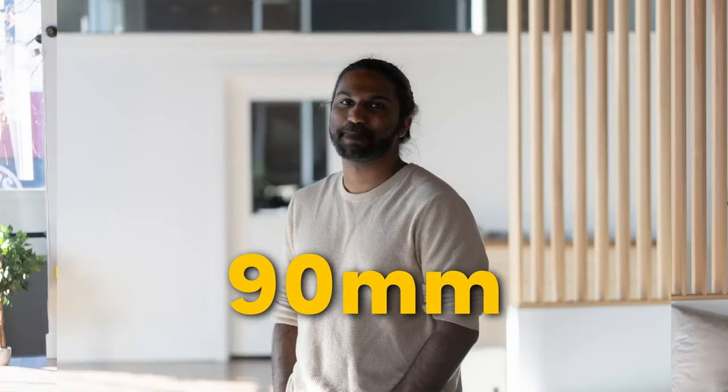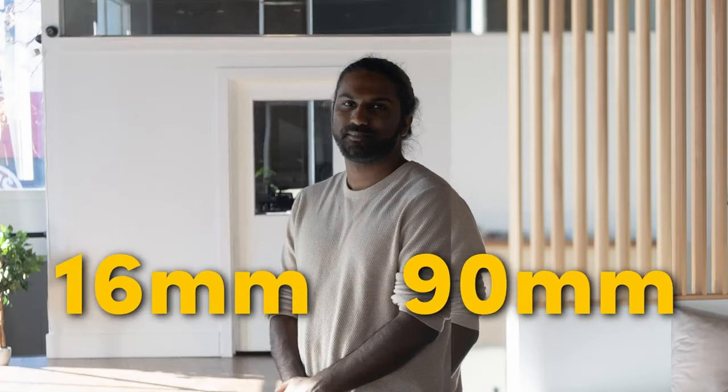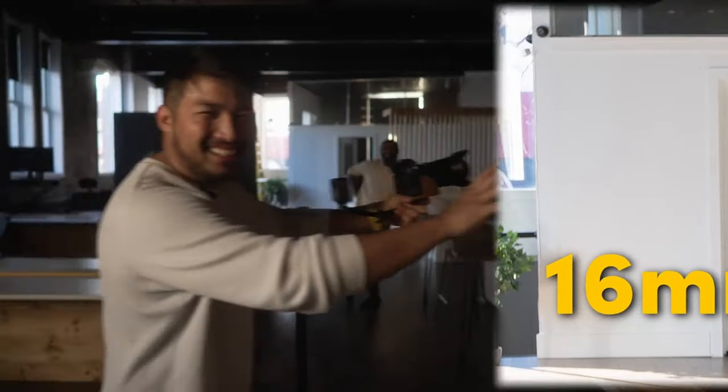You can recreate extra bokeh and get the same compression as telephoto lenses. If you're interested in a breakdown of this, check out my video on how I use a 16mm lens and AI tools to mimic portraiture and macro images from telephoto lenses. Don't forget to leave a like or subscribe to the channel if you want to keep up with future videos. Until next time!